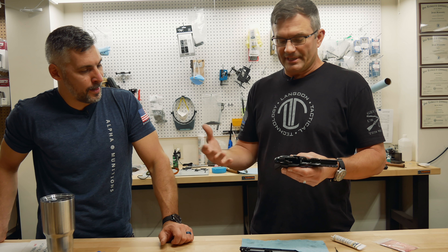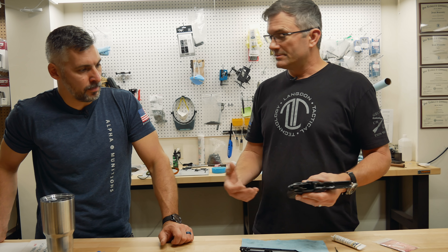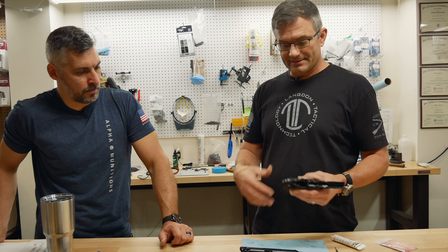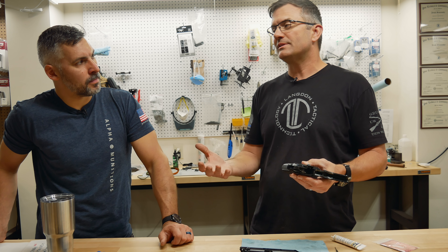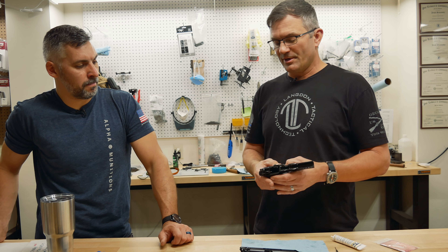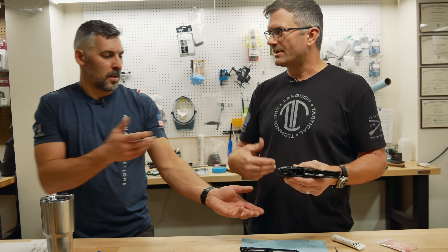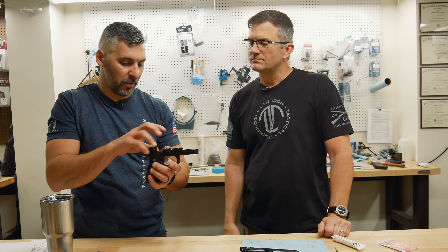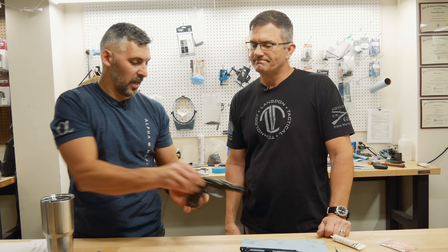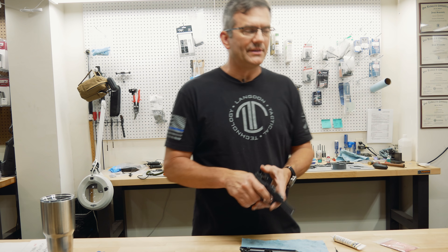If you want to take it apart and clean it and get everything nice and clean, then by all means. Does it need to happen frequently? No — probably every 10,000 rounds, that kind of thing. You don't need to be disassembling the frame all the time. I've seen guys drop oil and goop all around the sear mechanism — probably not necessary. Depending on the environment the gun was in — if you took a fall with your holster on and fell into a sand pit — then yes, that gun should be detail disassembled and have all that crap cleaned out.